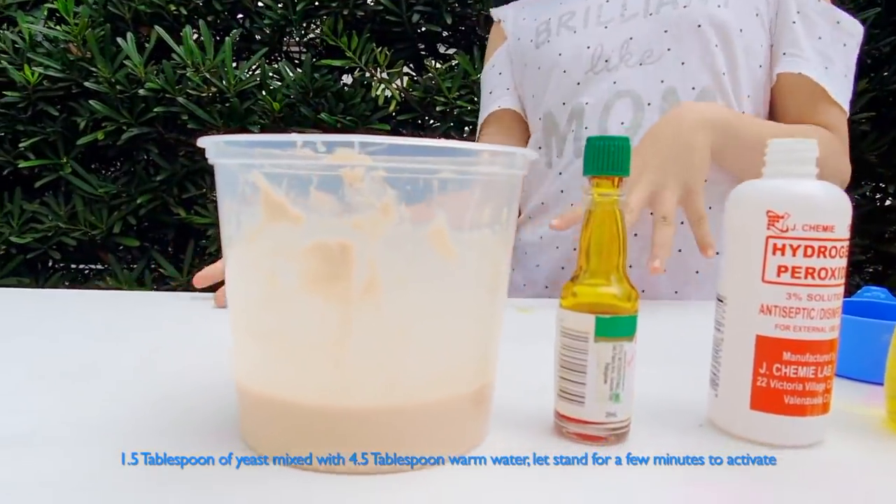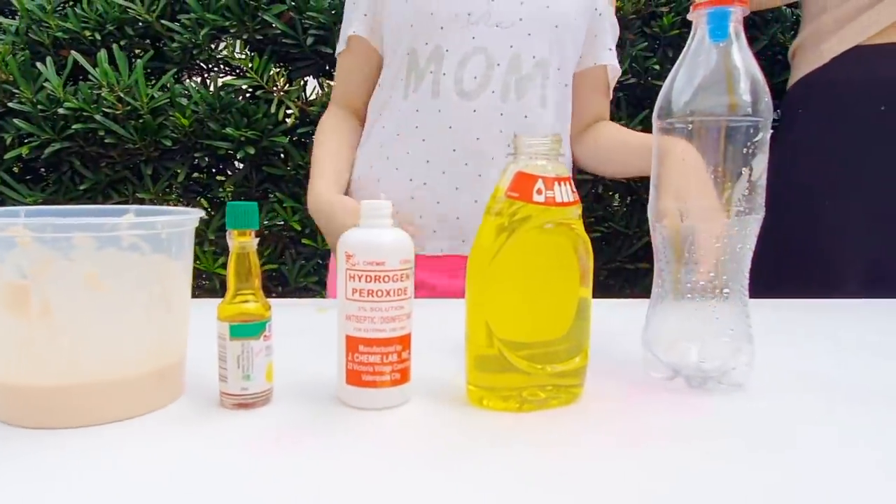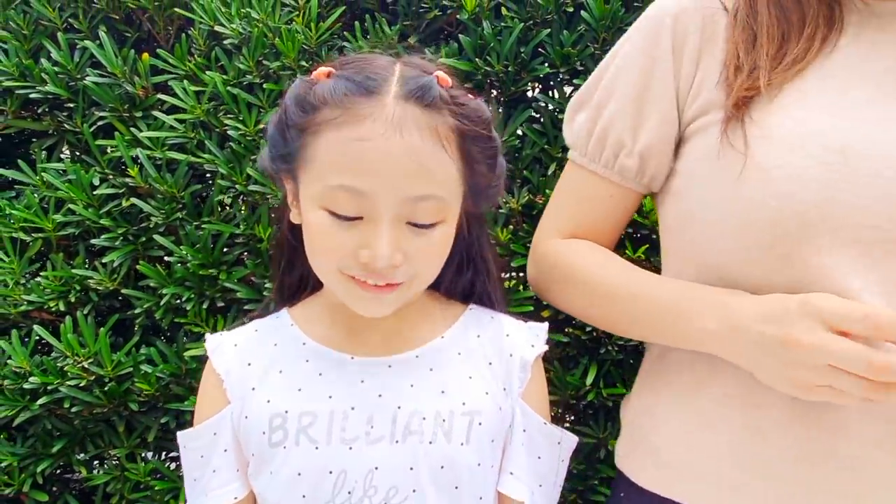The hydrogen peroxide and the yeast will react together forming lots of bubbles. Okay guys, let's get started.